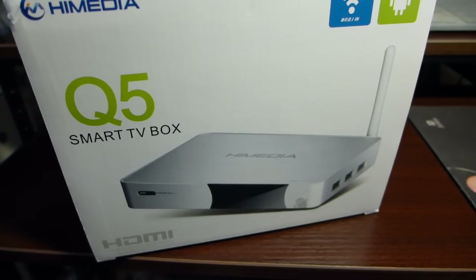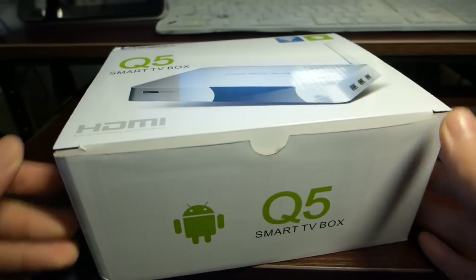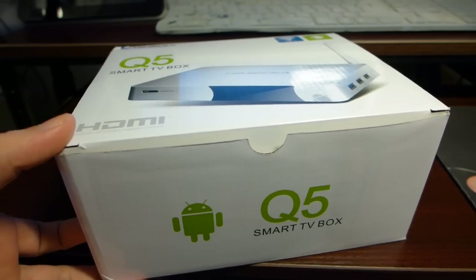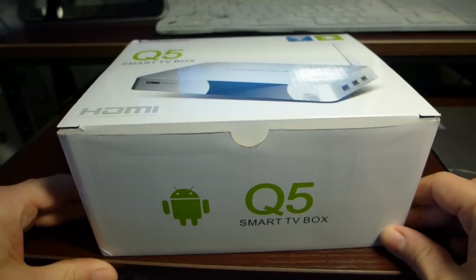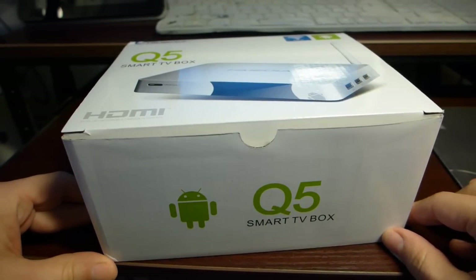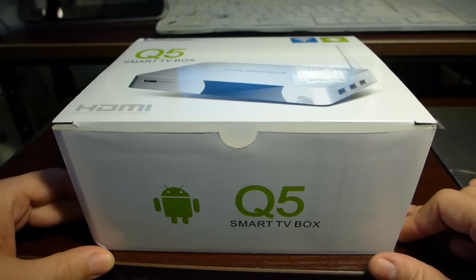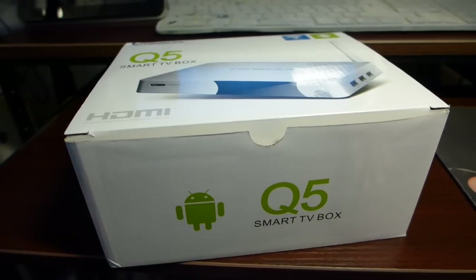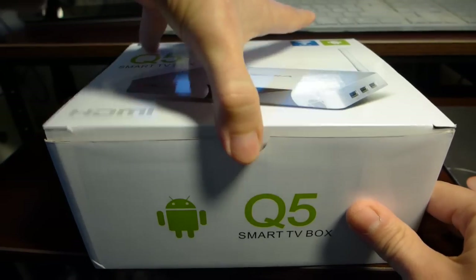In this video we'll do a quick unboxing of the HiMedia Q5 Smart TV Box Android Smart TV Box. It's powered by a HiSilicon 3716C Cortex-A9 1 GHz single CPU. The memory is 1 GB and the flash storage is 4 GB. This is probably the top Android TV Box from HiMedia, and let's see how it looks inside.